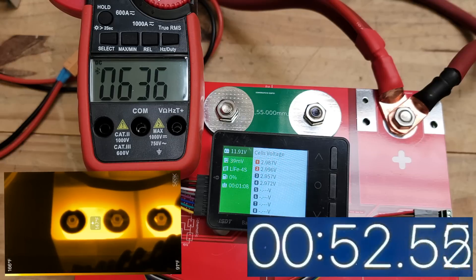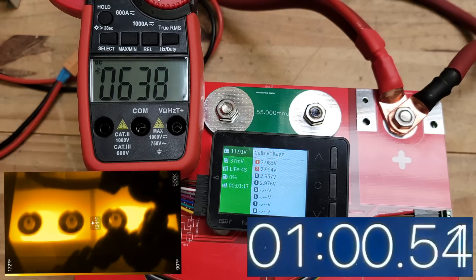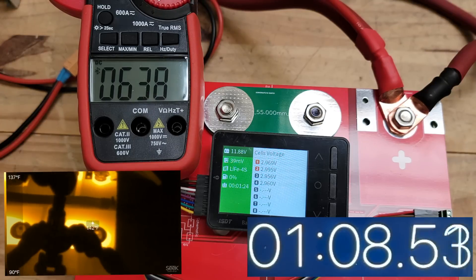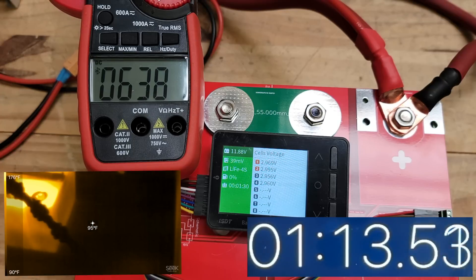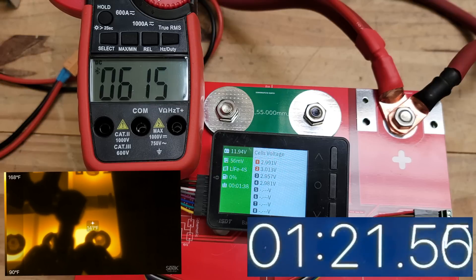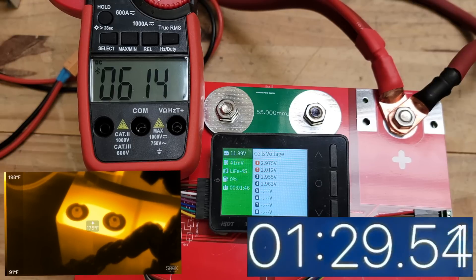The battery is holding well but the bus bars are at 150 degrees. These bus bars can handle around 500 amps — at 600 to almost 650 amps they get hot, hitting 157°F. We're at 11.88 volts. Let's take off one of these loads — okay, now it's back to 600 amps at 11.94 volts. Right at the mark where it can do 600 continuously, but those bus bars need to be thicker.